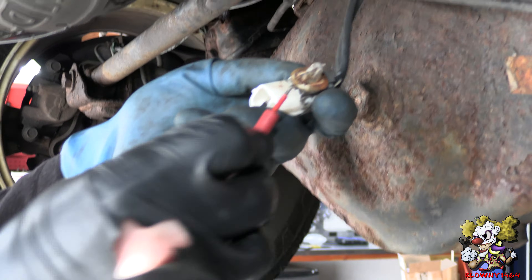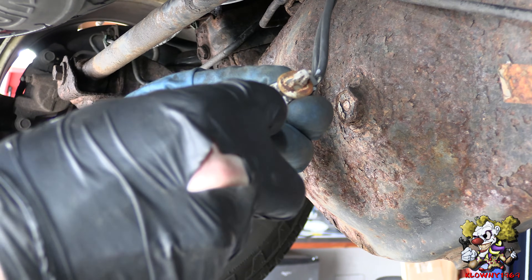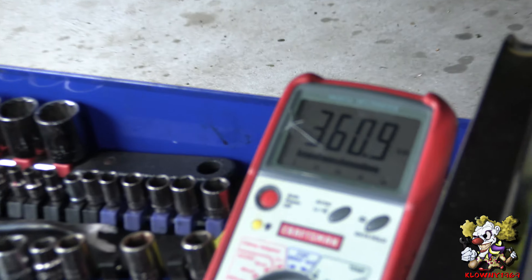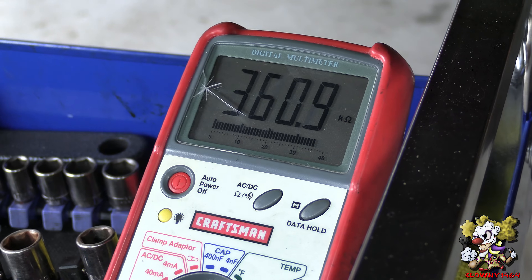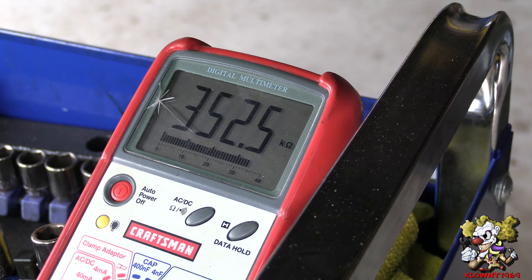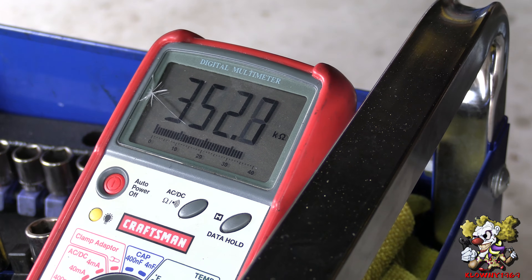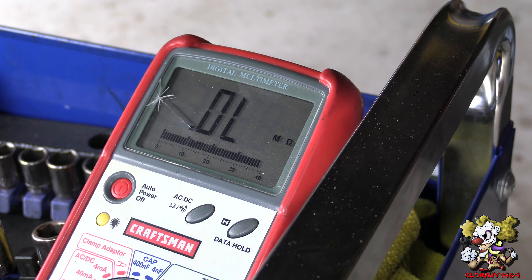Now when you look at the ohm readings — let's see what they read. It's about 360 on one. And now this is the other side: 352. So they're very close, so these look like they're good.